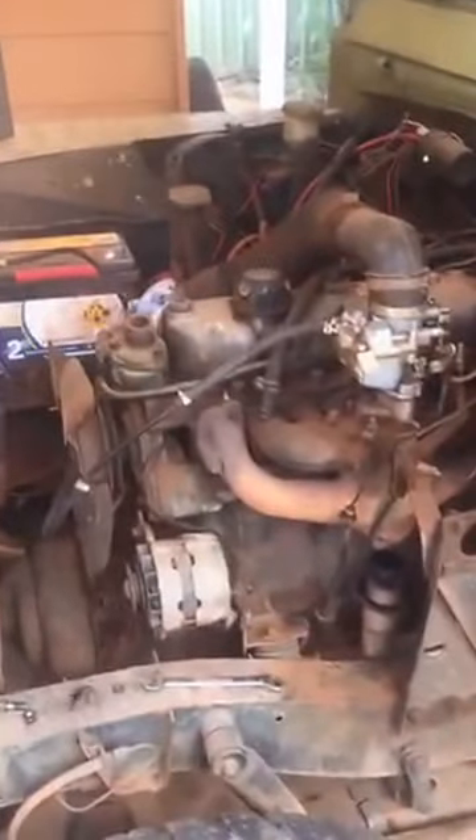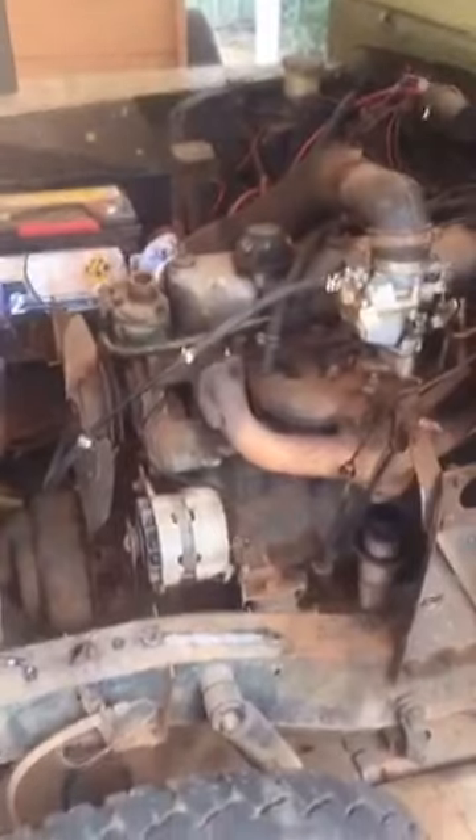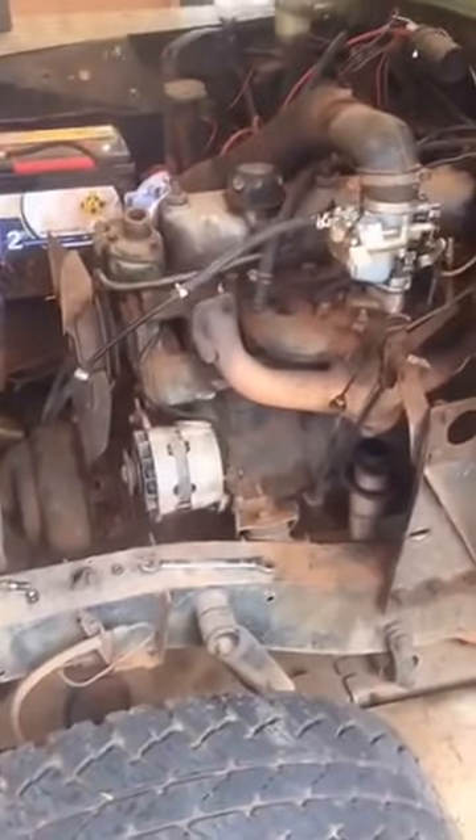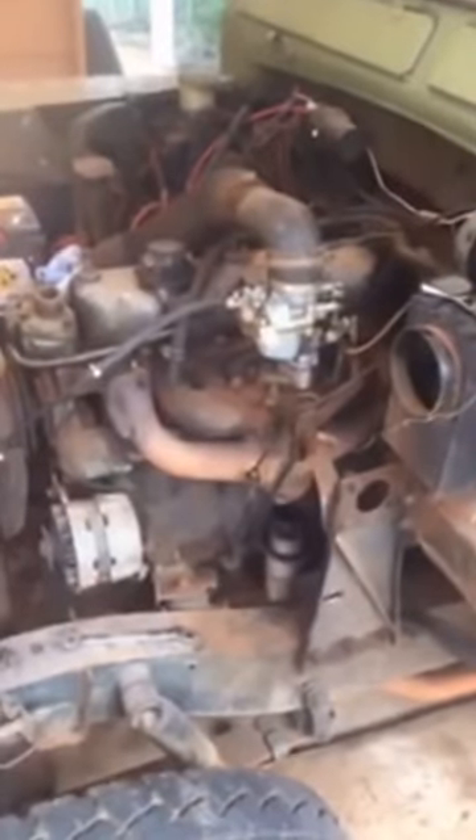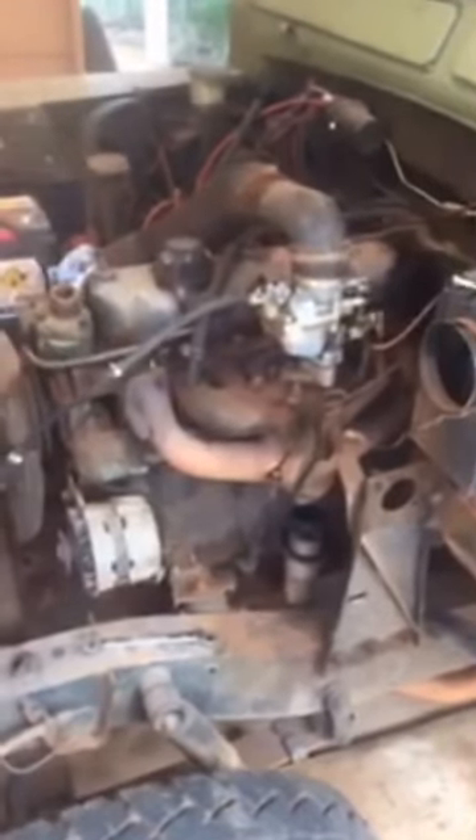One of the great things about these vehicles in particular — you've got 12 bolts, pretty much. Take it off and I can sit on the wheel here and just tinker with this side of the motor. It's just perfect, it's just lovely. To get the starter motor out though, it is a little bit of a pain.